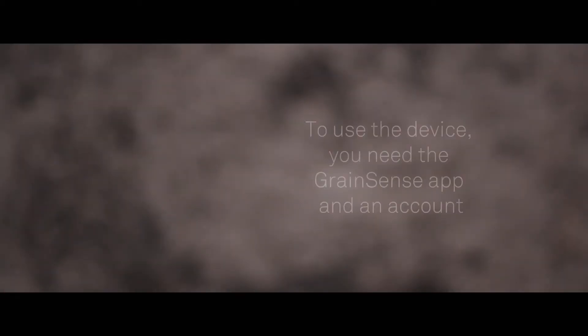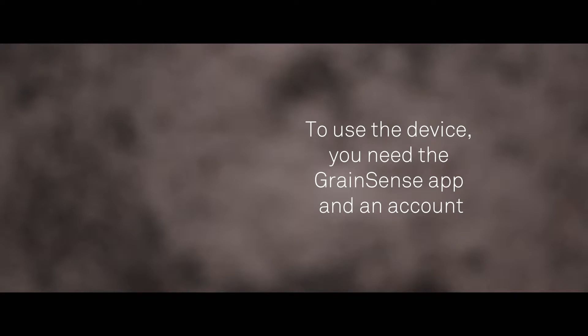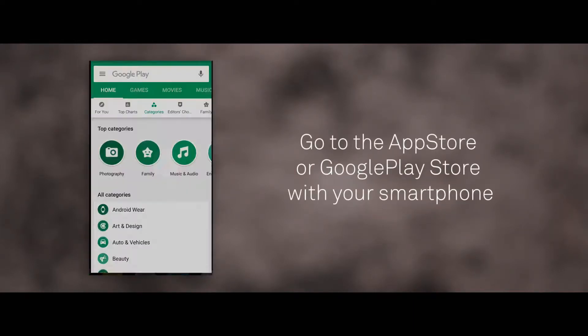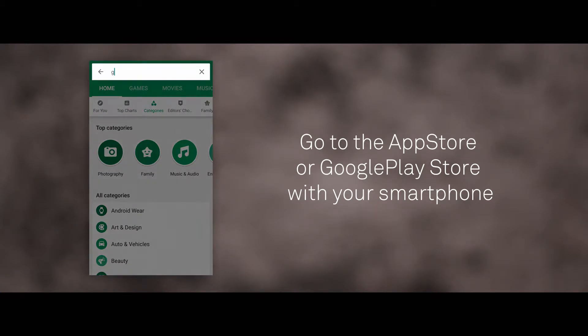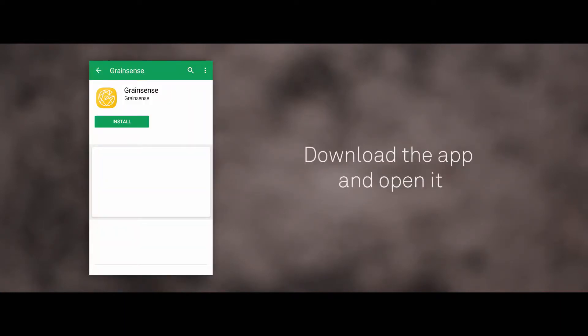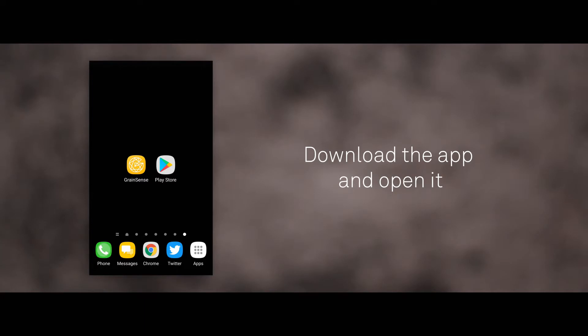Initial Setup. To use the device, you need the GrainSense app and an account. Go to the App Store or Google Play Store with your smartphone. Search for GrainSense. Download the app and open it.